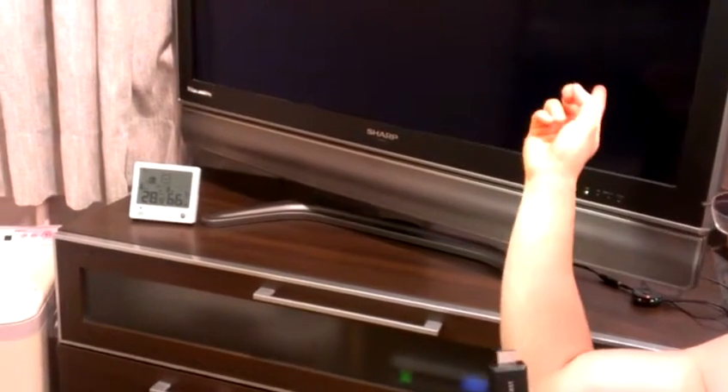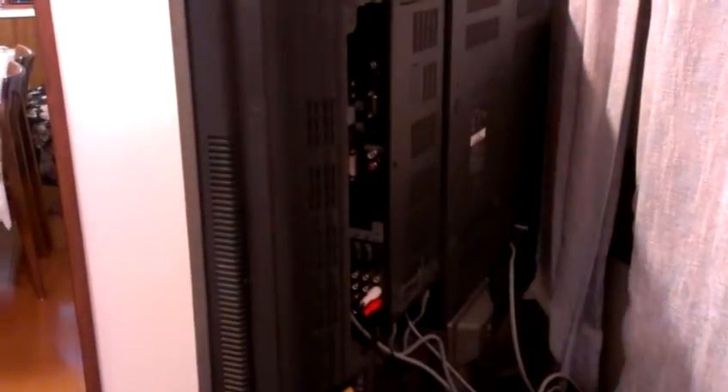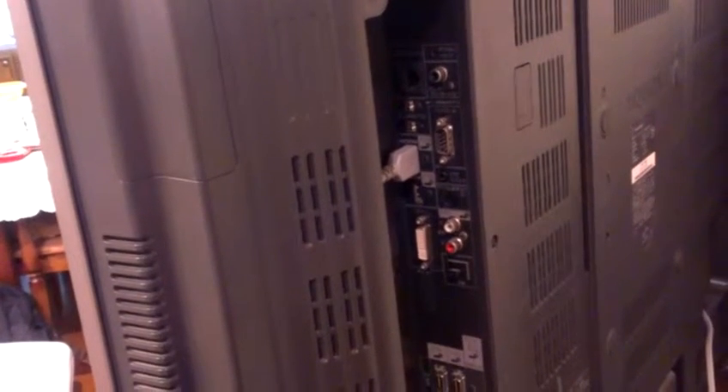And then this one goes into an HDMI port in your TV set. Here we have a TV set which I'm going to use as an example. Let's go to the back side of this TV set. This particular TV set has two HDMI ports, and one is already occupied — it has an HDMI cable that connects to a Blu-ray recorder/player.